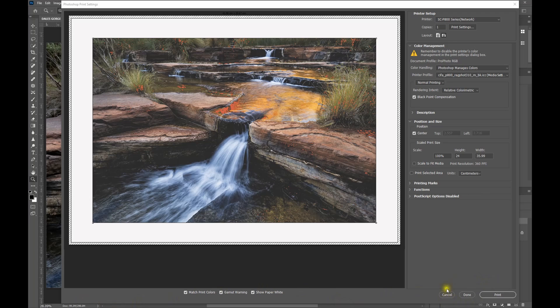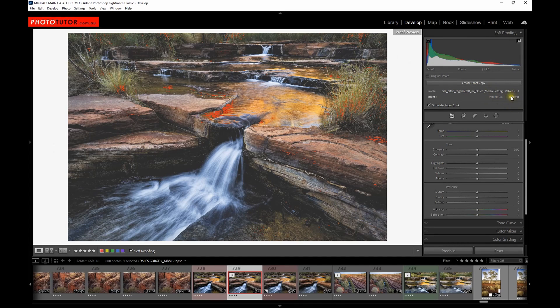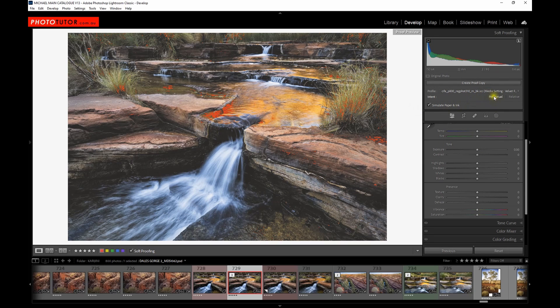It doesn't really matter whether you use Lightroom or Photoshop to do your soft proofing — the effect is pretty much the same. Let's jump back into Lightroom and look at the rendering intent. A lot of people get confused about this, but in my experience using the relative colorimetric rendering intent is the way to go for probably 95% of photographs. The perceptual rendering intent makes a very slight difference — it changes the colours a little bit more and shrinks everything down to within gamut.